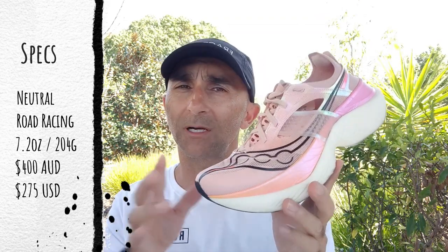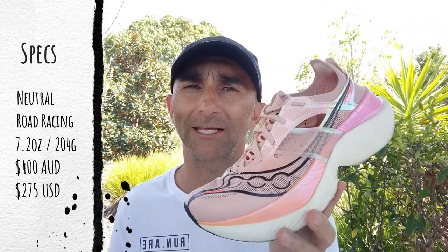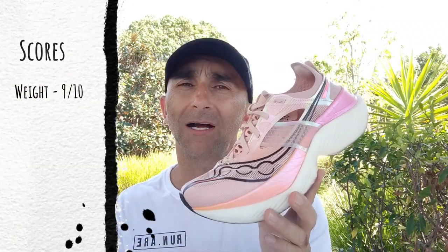It's light — one of the lightest shoes on the market. Really happy: 9 out of 10. Price is out of reach for a lot of people, and imagine paying crazy dollars for this shoe and it doesn't work for you. 6 out of 10.